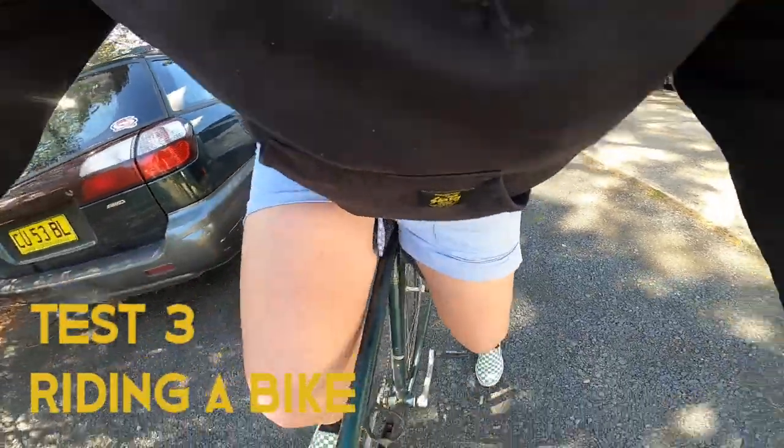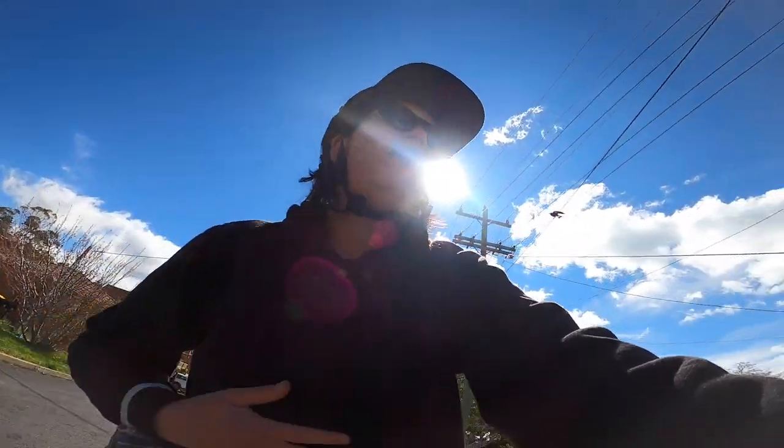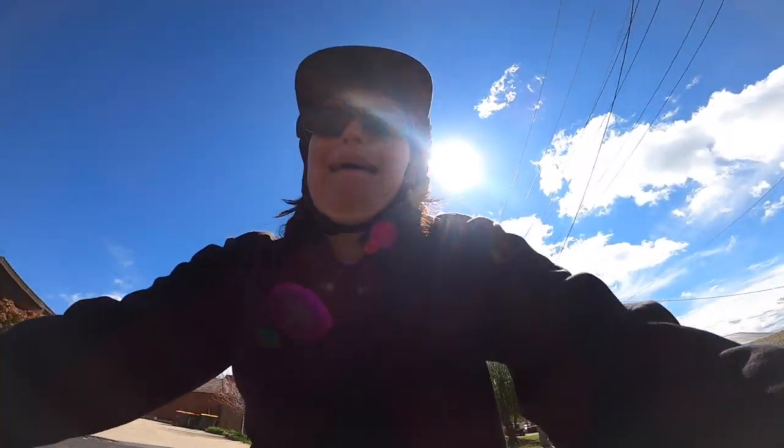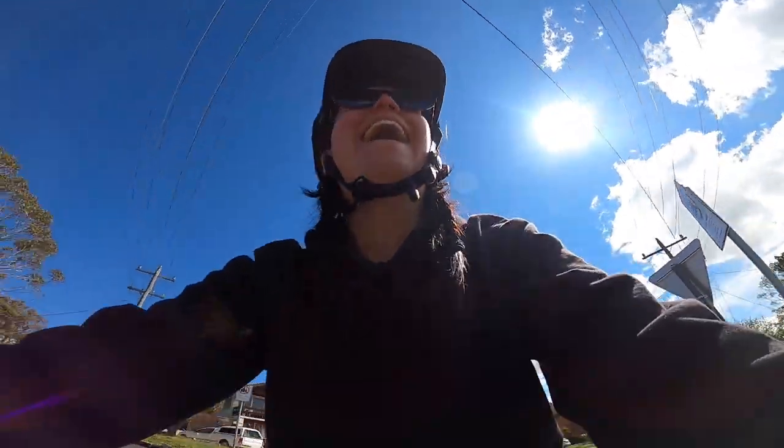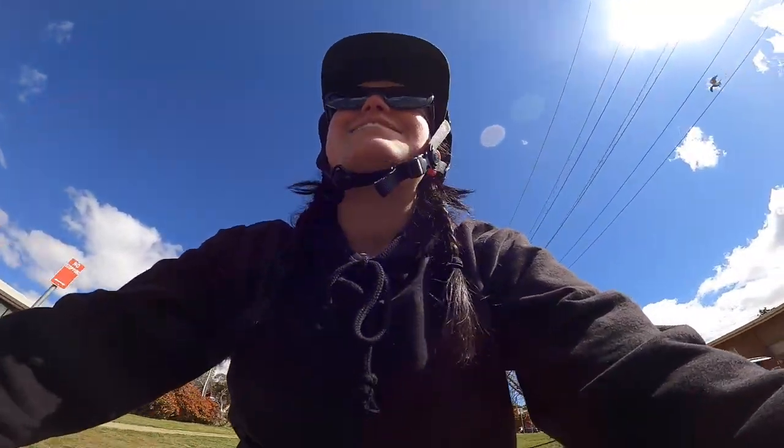Then I decided it would be a great idea to test my shorts out on a bike ride. It wasn't a very long bike ride, not far from home, and I was about to get swooped by a magpie. Now I'm testing out the shorts on a bike and oh my god, that is magpie season!